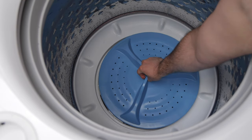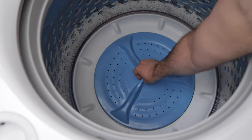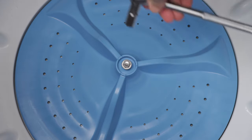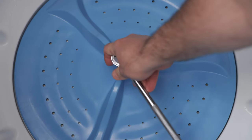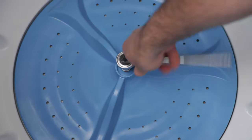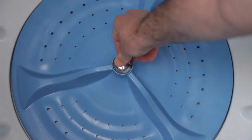I'll place the new wash plate into the bottom of the washing machine. Then I'll insert the new bolt and use the socket wrench to tighten it in place. I'll then put the old cap back on — it's been cleaned.